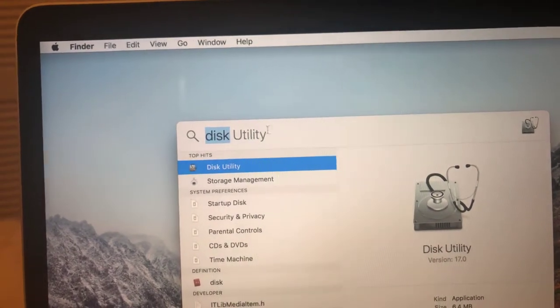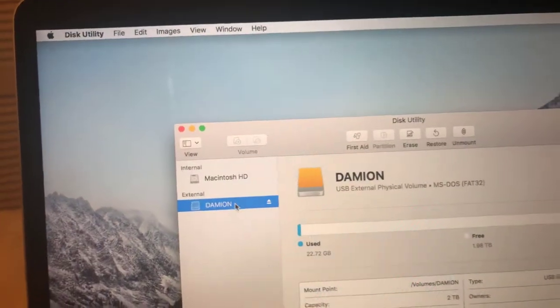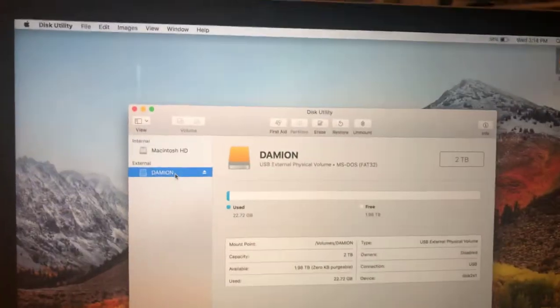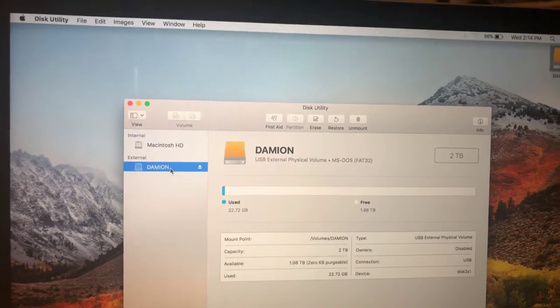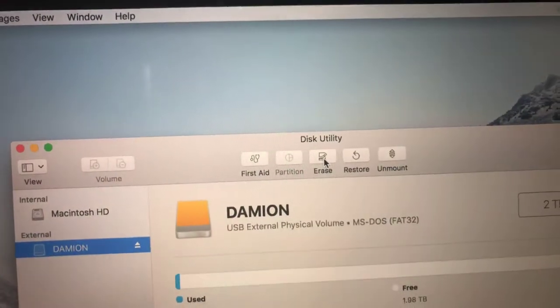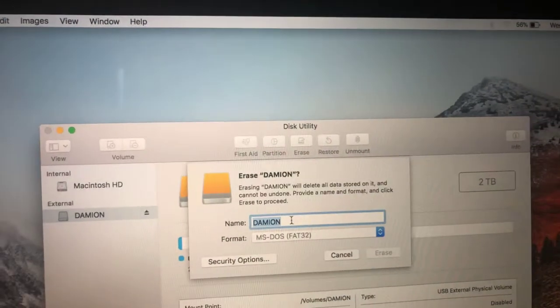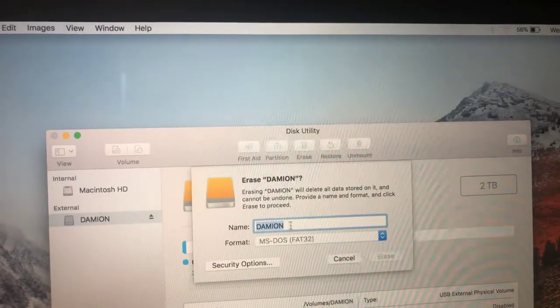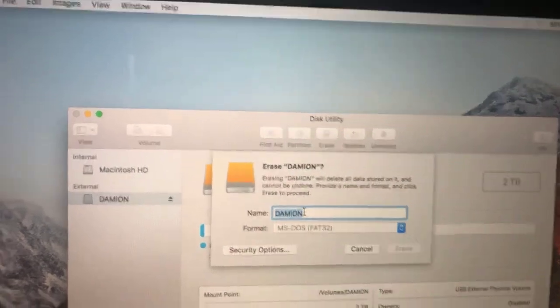When you type it in it'll pop up — select it and double-click. You'll see your hard drive listed there. Double-click again on your hard drive to open it, and then hit Erase. After hitting Erase, it's going to give you an option to change the name of the hard drive.